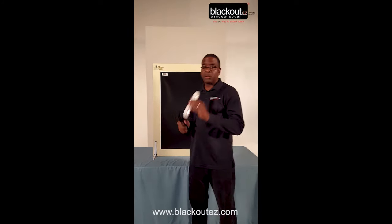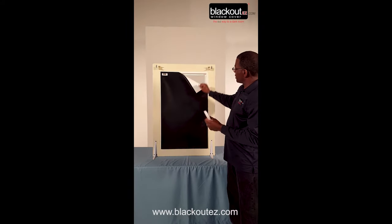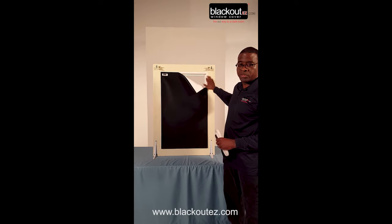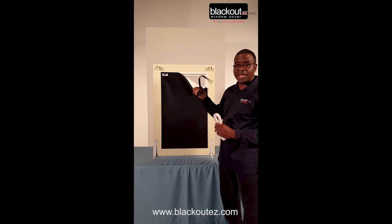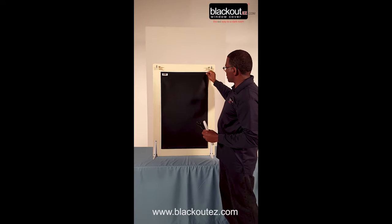It comes packaged separately with white tape and black tape. Most people attach the white tape around the sash of the window — that way, when you remove it, you won't see the tape. They also take the black tape and fasten it to the fabric, which creates the light-proof seal.